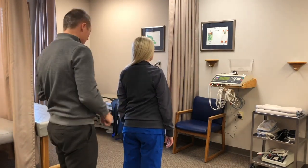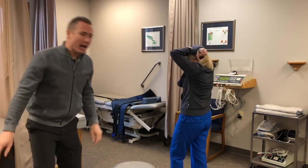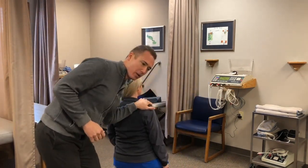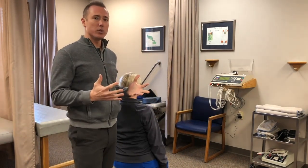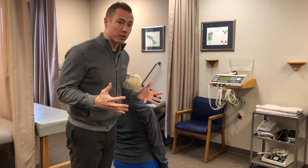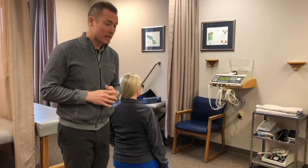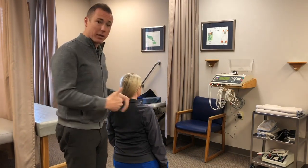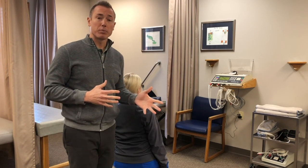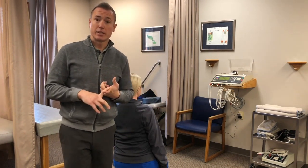First, I have them seated. Think about it — if you're standing and someone pushes on you, you need to use your postural muscles and compensate to prevent yourself from falling forward. I don't think standing is a good way to test this. If you're sitting, you're eliminating the lower kinetic chain, and you can actually put a little more force on the person so you can truly act as a scapular stabilizer — that's serratus anterior and lower trapezius.